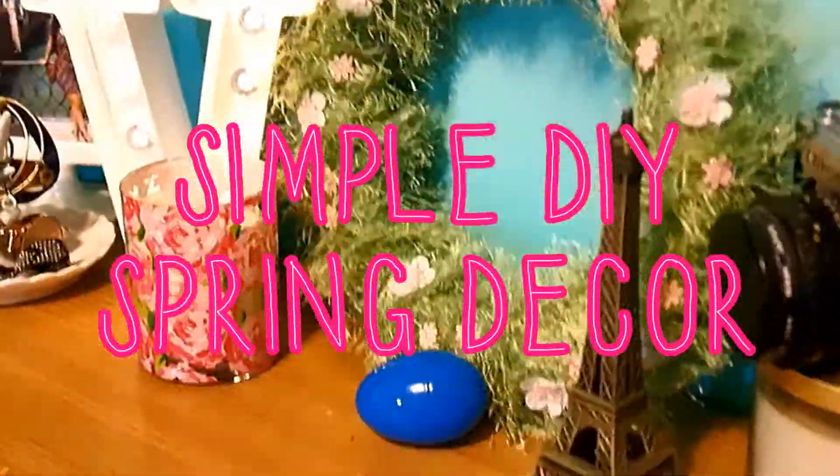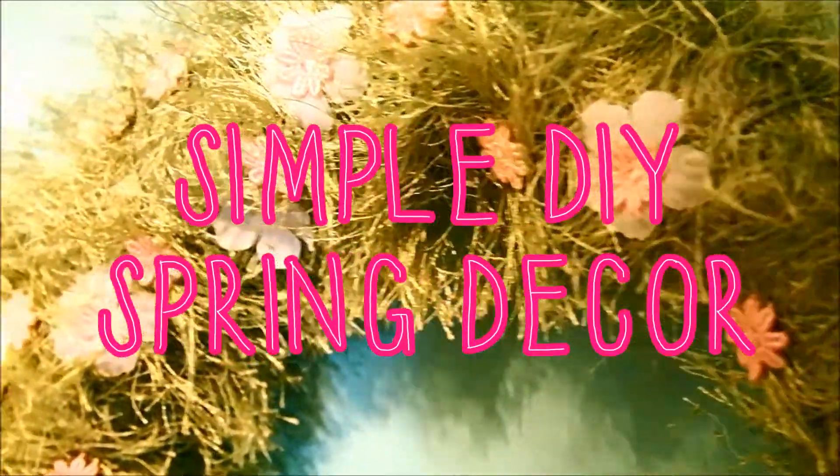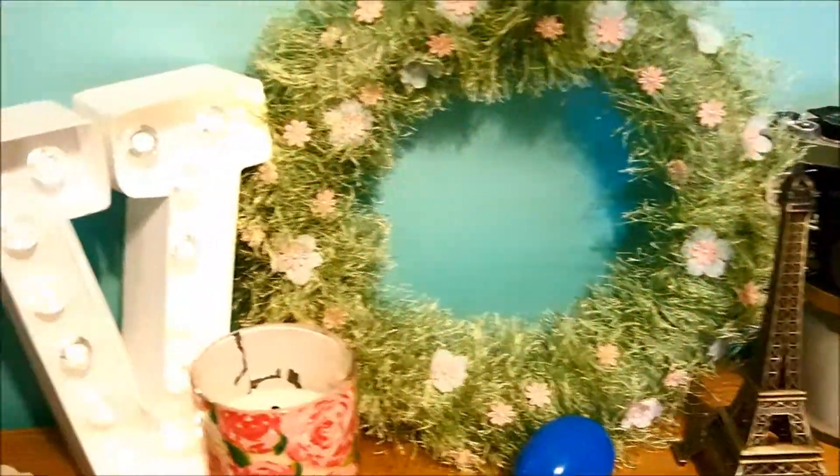Welcome back to my channel. This is Vanessa teaching you how to make a simple DIY spring decor kind of thing. Very simple, very cheap, and I hope you guys enjoy.